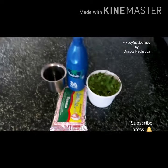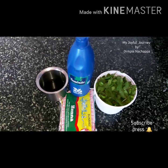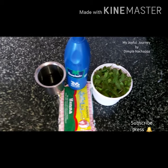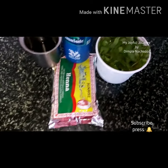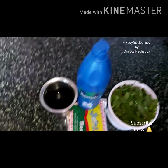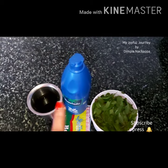If you want burgundy brown hair color, use these things: grind them together then apply the paste on your hair. You will need henna leaves, mandi leaves, henna powder, tea decoction, and coconut oil.